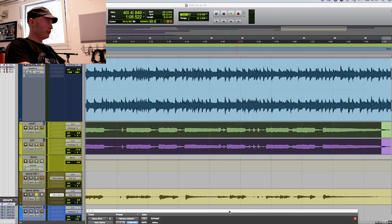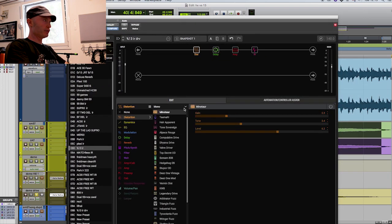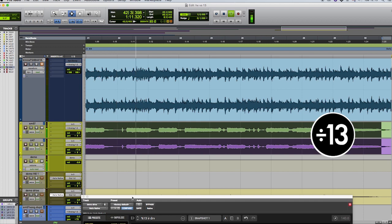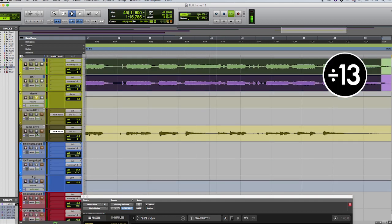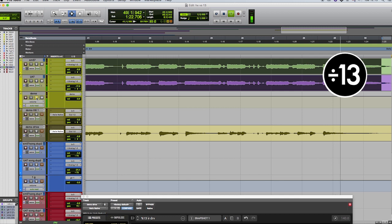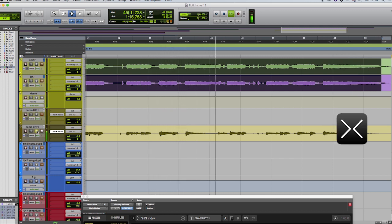And now the Klon KTR — got it right here, let's turn it on. Let's hear the original. Once again I could probably add some post EQ to get it closer, but I'm not sure I want to. So that was cool — now I'll go lay some guitars on the song.